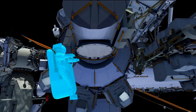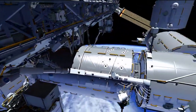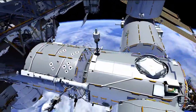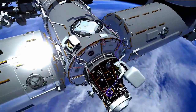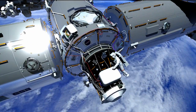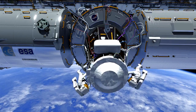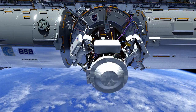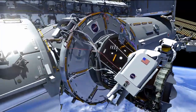Meanwhile, Butch is going to be translating to the Node 2 zenith forward end cone, again a very similar translation path to EVA 1. He's going to be going to PMA 2, the pressurized mating adapter — the same worksite location as EVA 1. He's going to be setting up that area, setting down a bag in which they are going to be removing the PMA 2 cover. This cover acts as thermal and micrometeorite protection, and we need to remove it because this is where IDA 1 is going to be installed. Both crew members help in that removal, and they pack up that cover and put it into the bag.